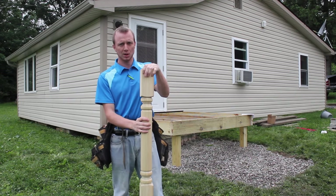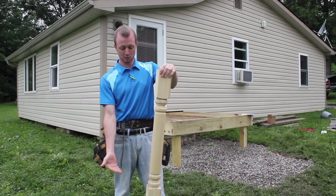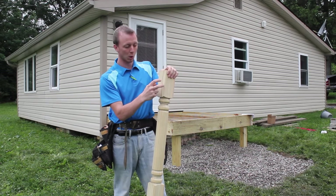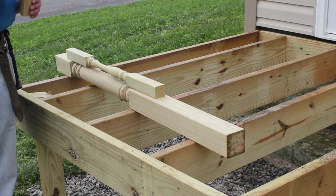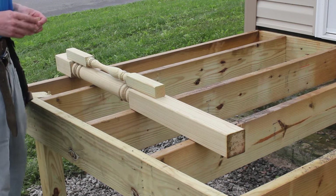The first thing we're going to be showing you is how to figure out how long your post needs to be. Obviously you don't want the bottom sticking out of the porch. We're going to show you where you want to put the handrail, and figure out exactly where we need to cut the post so they're not sticking out the bottom of the deck.